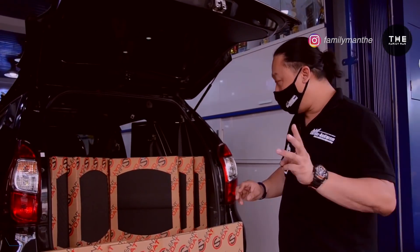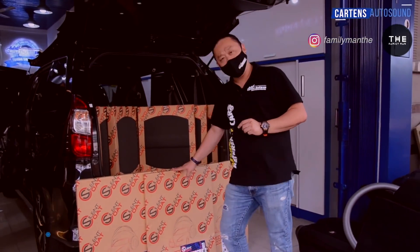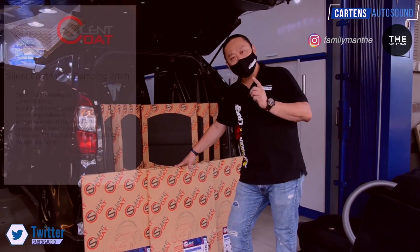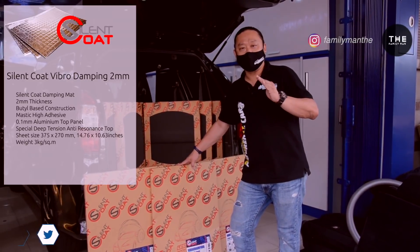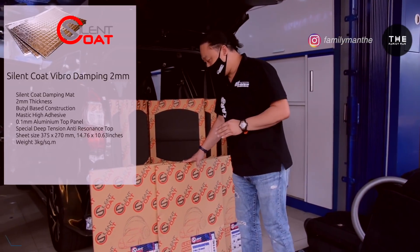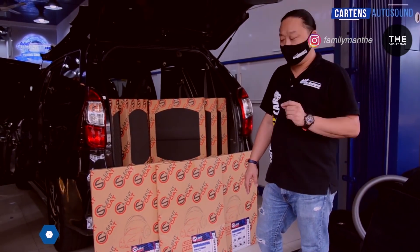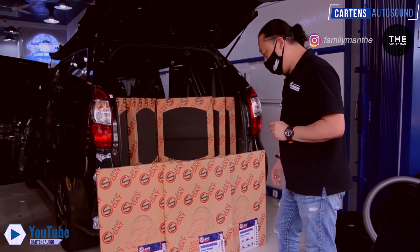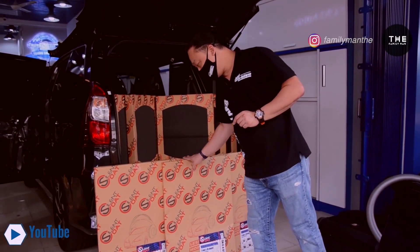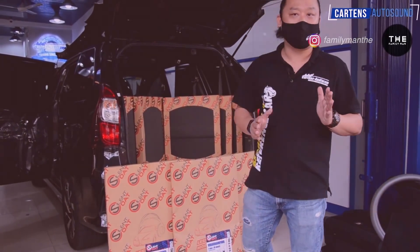Kita punya tiga bahan untuk peredaman di mobil Avanza ini, yaitu fibro damping. Ini bahan untuk damping pertama, yaitu kita akan mengurangi getaran panel dan menambah rigiditas dari panel-panelnya. Ketebalannya adalah 2 mili, bahannya adalah aluminium butil, jadi ada aluminiumnya dan ada butil rubbernya. Ini satu pack isinya 10 lembar, jadi ini produk buatan Rusia untuk peredaman premium.